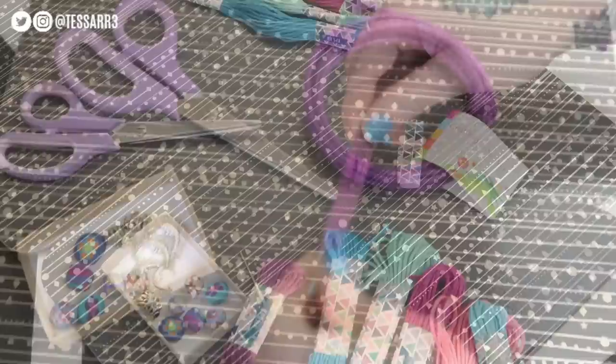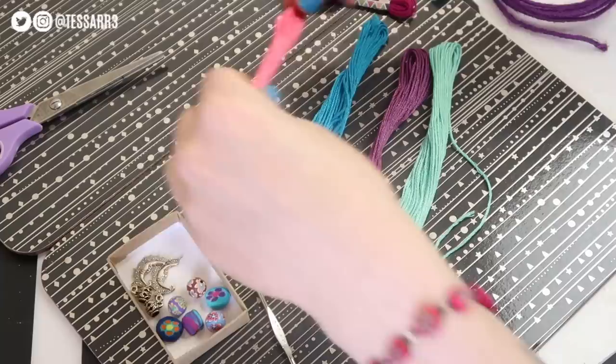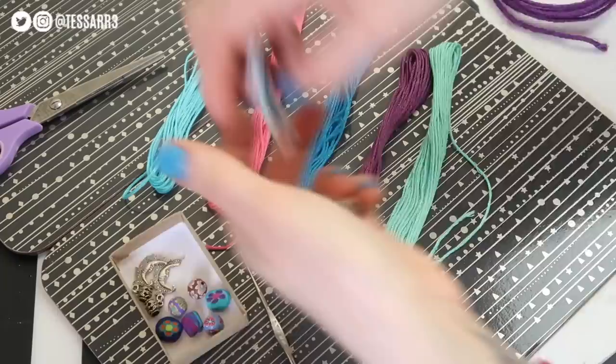So the first thing you want to do is take your coloured thread and pick at least 5 or 6 different colours. The more the better, as you can create different looks and effects with them. Once you're happy with the colours you've chosen, you then want to unravel each of the coloured threads and cut off about a metre and a half, ready to be put onto the crafting wire.